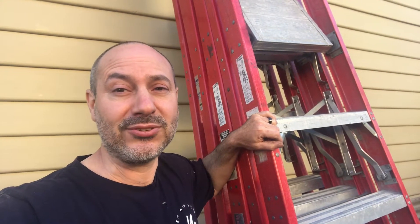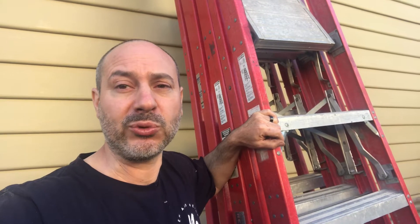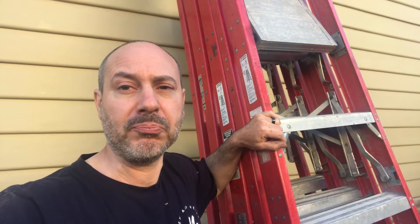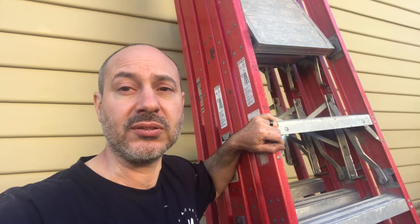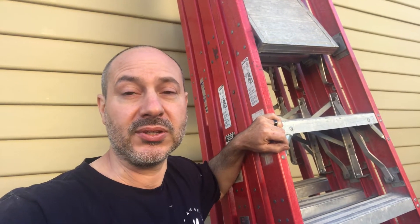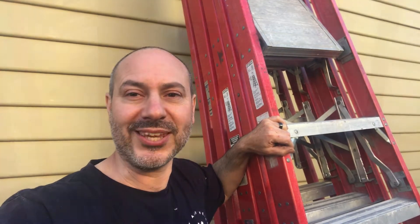G'day there everyone. Today is an essential maintenance video for platform ladders and I'll be going through on how I repaired them. They do wear out so it's essential for safety that they do get repaired properly. I hope you enjoy and learn something new.